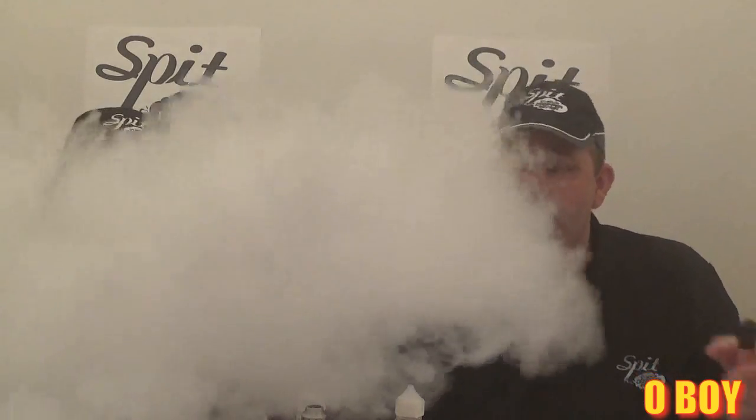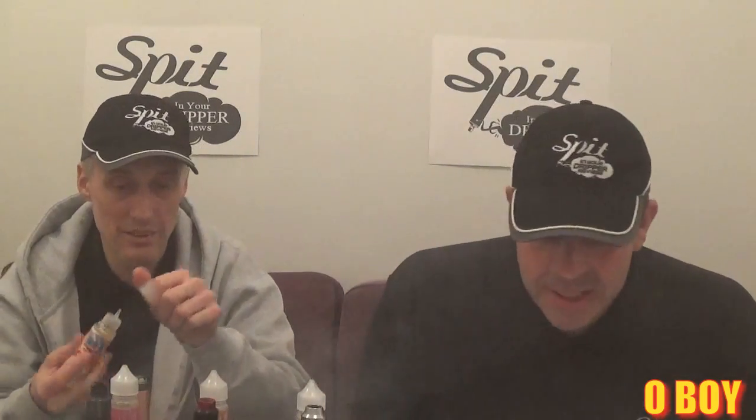We've left them to stand for two hours and given them loads of shakes. Now we're going to start vaping, starting from our right working over to the left. The first flavor is Oh Boy. Massive cloud.